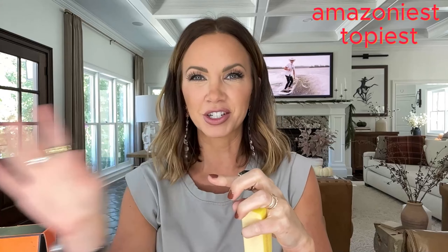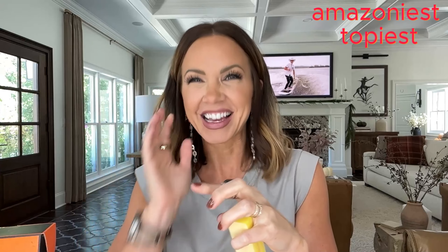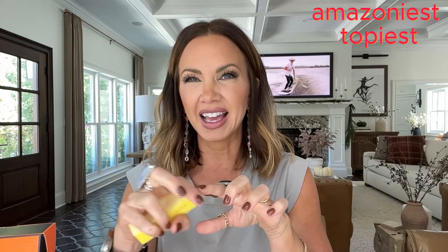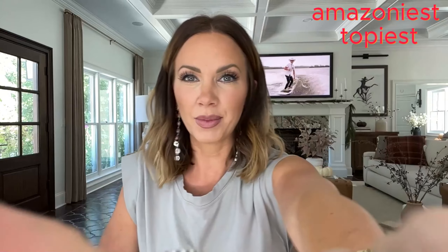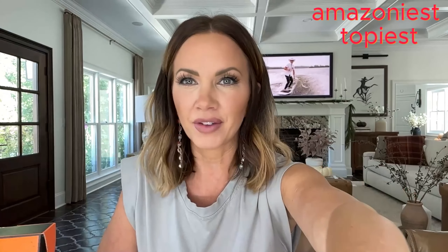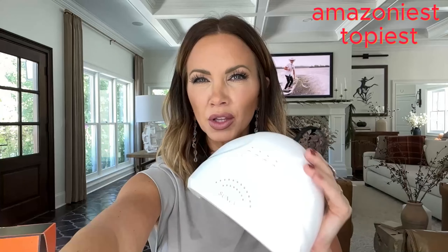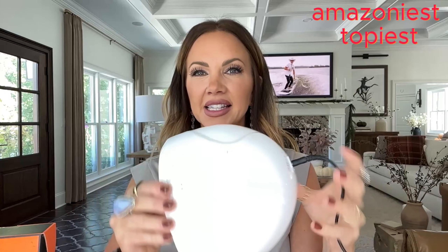Next up are the little buffers. I like to smooth out my nails, and if you have a problem with your nails lifting or the polish not sticking well, use a buffer. It helps get the oils off your nails. If you happen to peel your nails and there are any little hangy parts, you can just buffer that off. The set has your nail files and buffers all together.